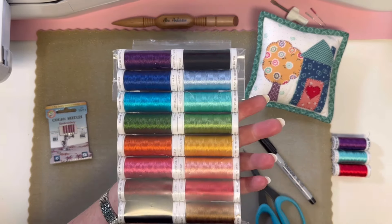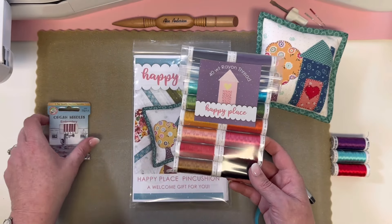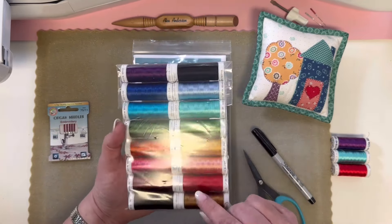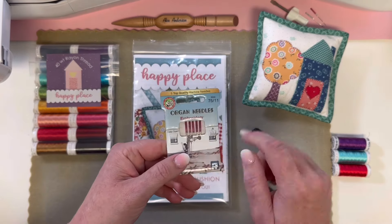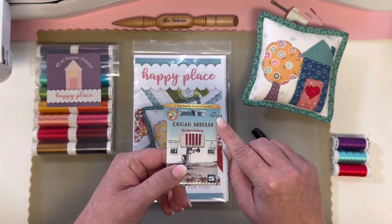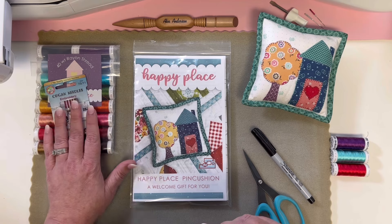These are beautiful colors for the Happy Place quilt — so fun, it's all the colors you need. You will also need a white thread just for your placement lines throughout. I always use a size 7511 needle in my embroidery machine with this rayon thread and it just runs beautifully.